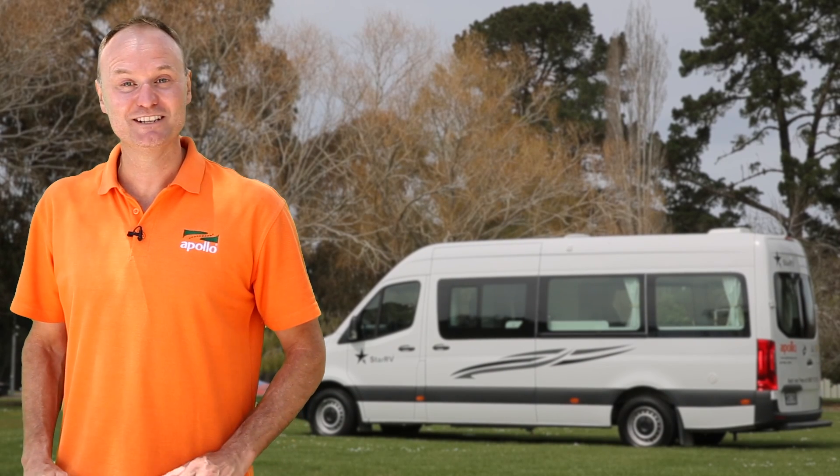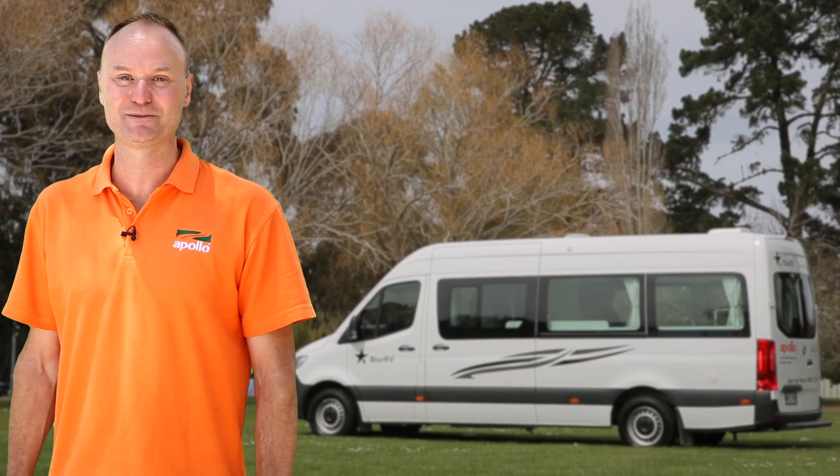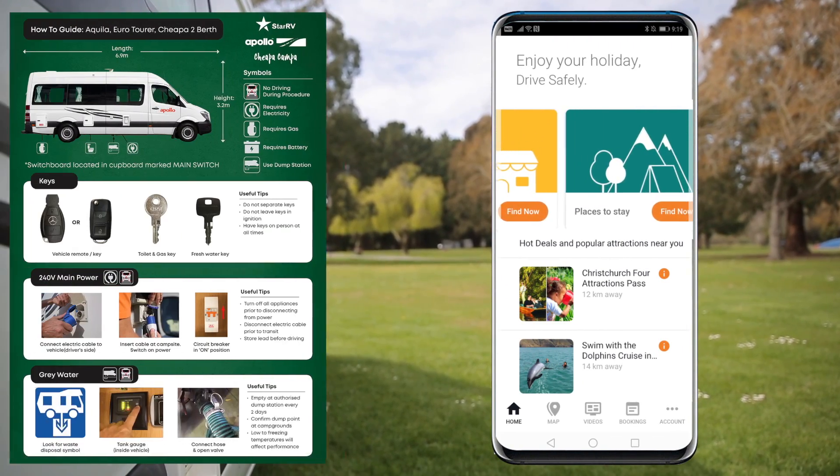Hi, I'm Tim, and on behalf of the entire Apollo family, I'm super excited that you've chosen us for your RV experience. I'm about to share with you all the tips and tricks on operating your RV. Your two best friends on your travels will be your Apollo Connect app and the how-to guide.